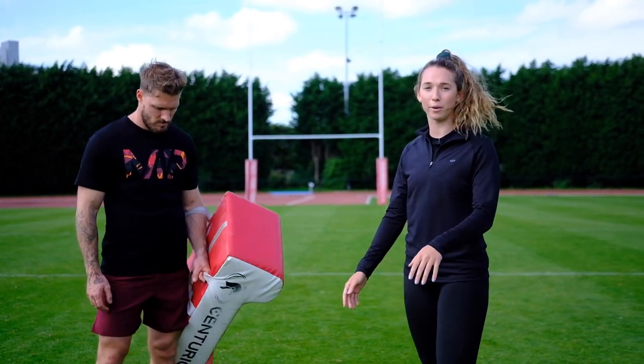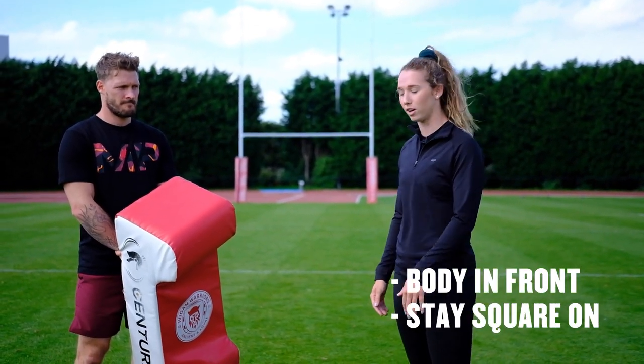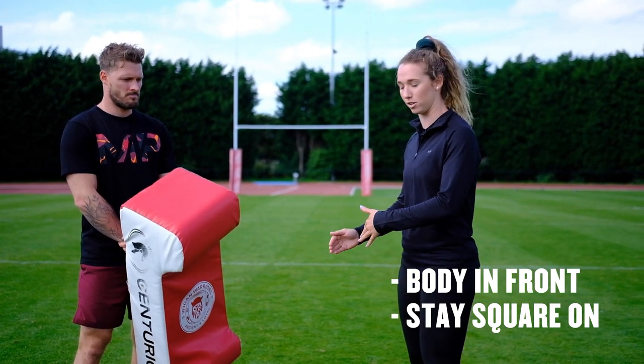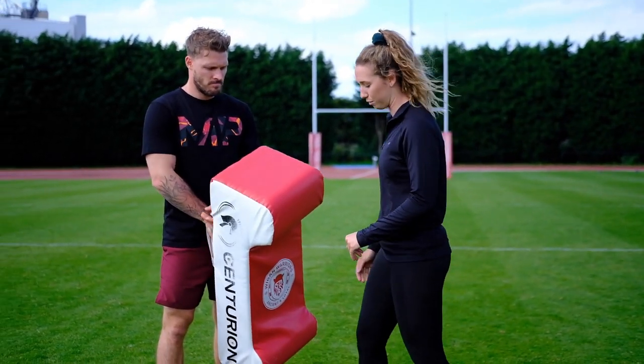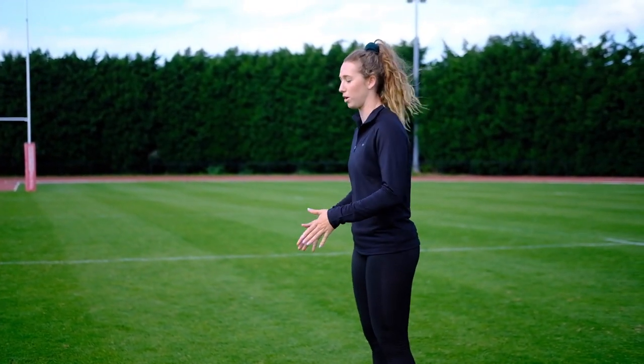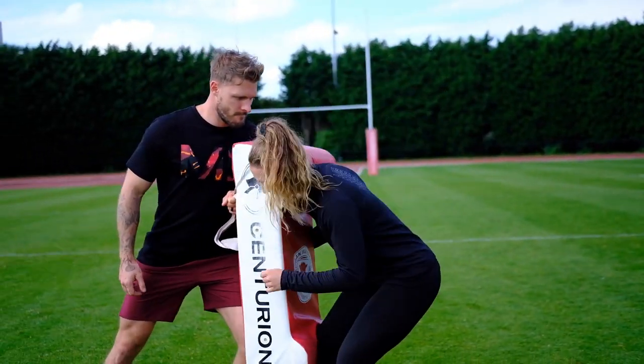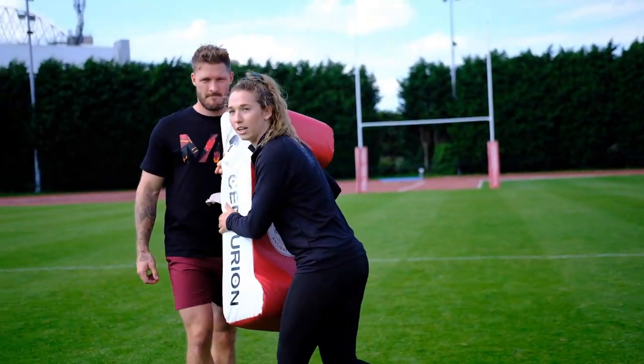When you get into tackling, no matter how big or small the person is, you need to get your body in front and stay square. You're going to shorten your steps the closer you get and then you're going to have a lead foot. When you're running towards a person that's running at you, keep your body square, keep on your toes, and as you're coming in, get your lead foot in tight and then get your shoulder in and dip.